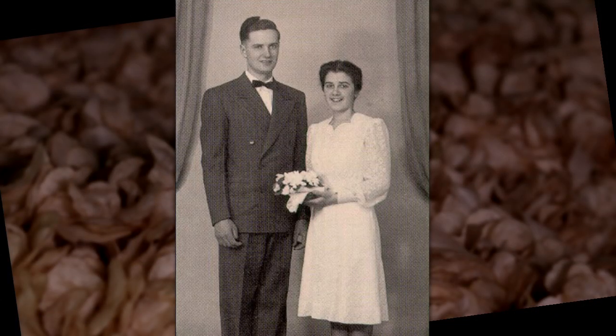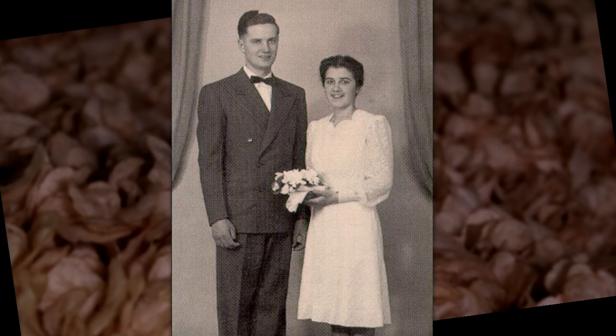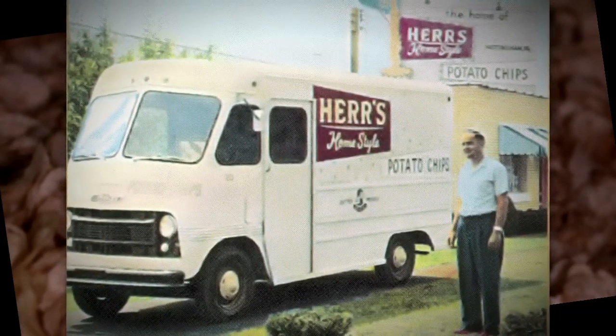But then he would go and pick my mother up and they would do what he loved — they would sell potato chips. They would go door to door. Dad just loved taking these great potato chips that he made all day and sell them to people and make them happy.